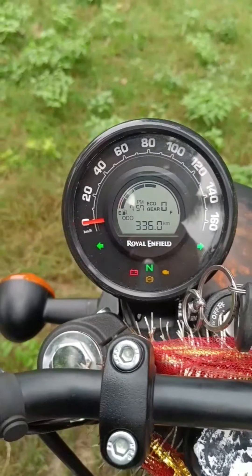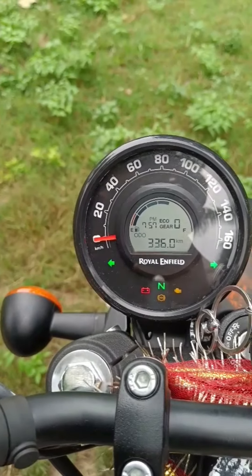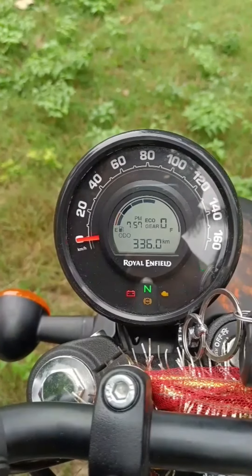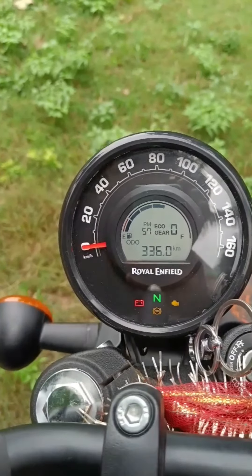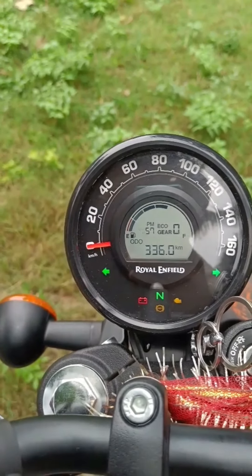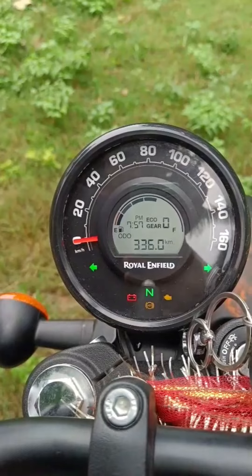I will show you how to set the time. I will hold the button on the left side, and you will see that the 7 number will blink. I will change the time. Right now it is 2:05 am, so I will change it. You can press the button on the left side.